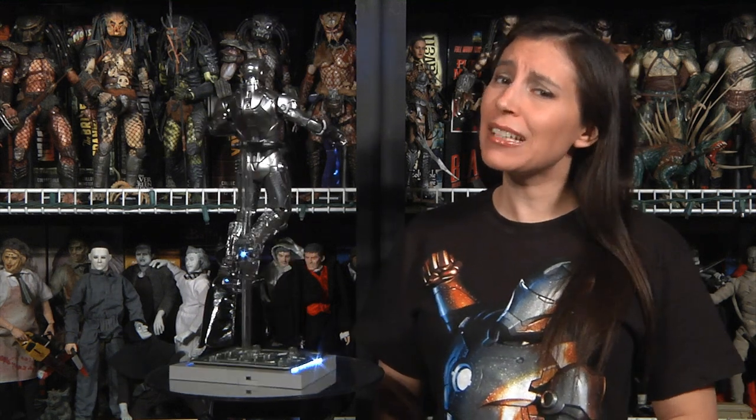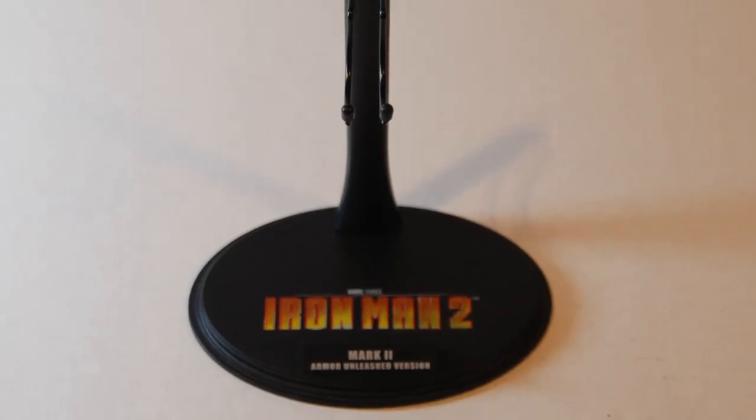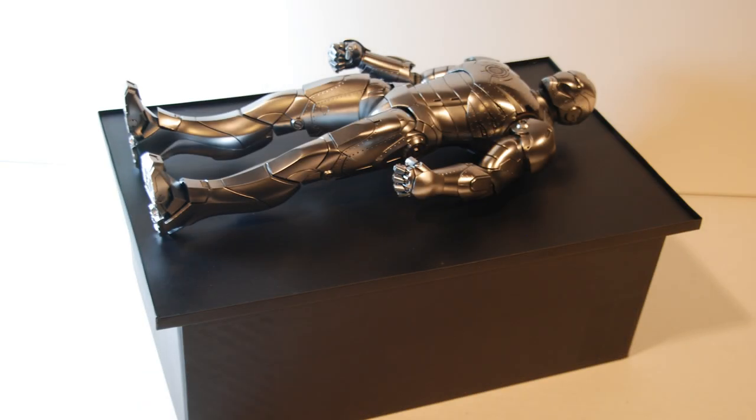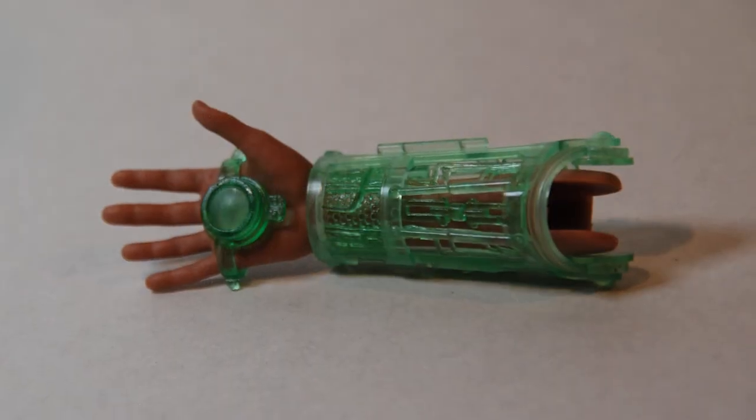The Mark II comes packed with some pretty sweet accessories as well. First off, you get a second set of non-repulsor static fists — though we'd prefer an additional pair of articulated repulsor-ready hands that could be balled up into fists. Next up, we get a standard Hot Toys crotch-cupper stand bearing the Iron Man 2 logo, a super cool illuminated LED base with a take-off rod, and the three-piece work table made of multi-layered thick cardboard with printed graphics held together with magnets — great for diorama possibilities. As the Sideshow exclusive, we also got the right human forearm and hand with the mechanical repulsor appliance.